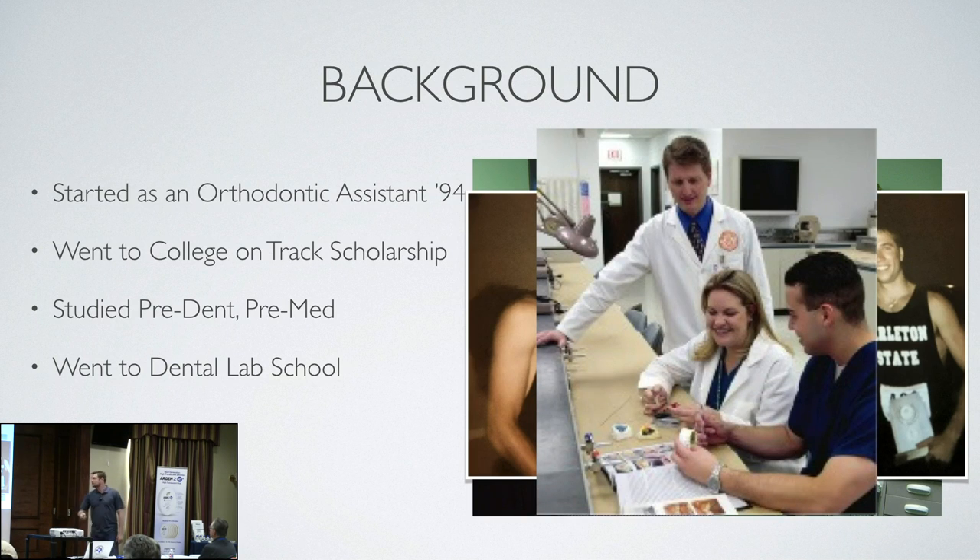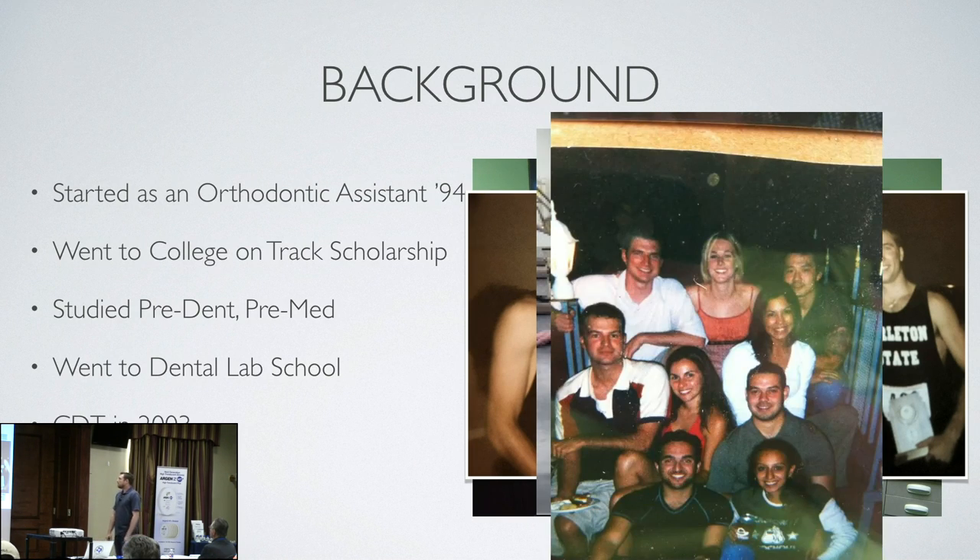I went to dental lab school after I graduated. These are my classmates — J.C. and Tiffany — and that's our ortho instructor Mr. Anthony Thomas. Dental lab school was a blast for me; I absolutely enjoyed it. Got my CDT in 2003. This is my CDT party with some of my classmates. There's my wife.